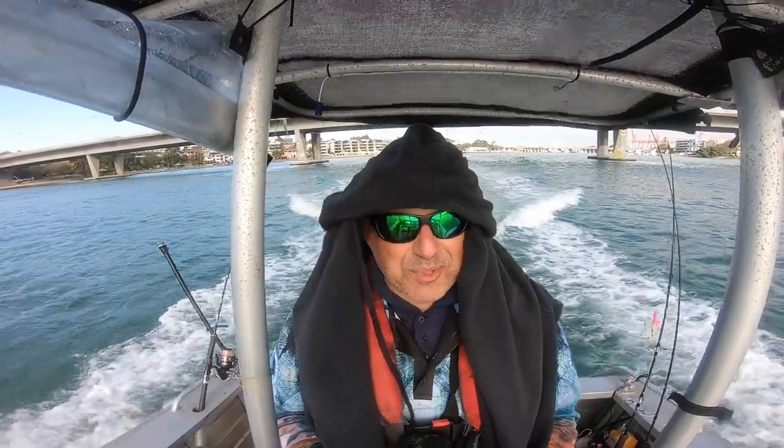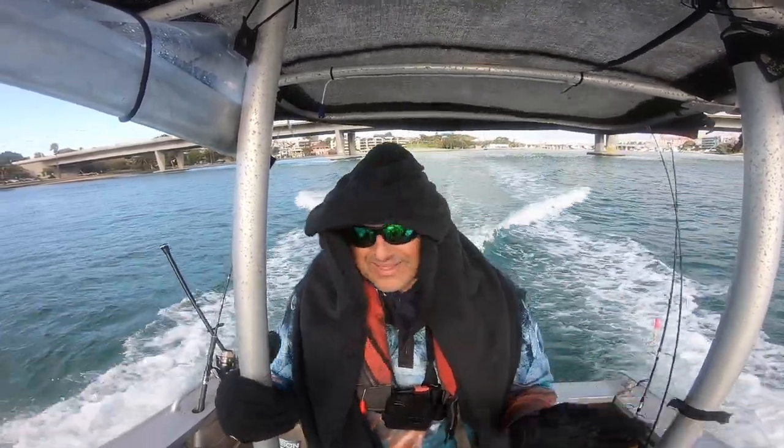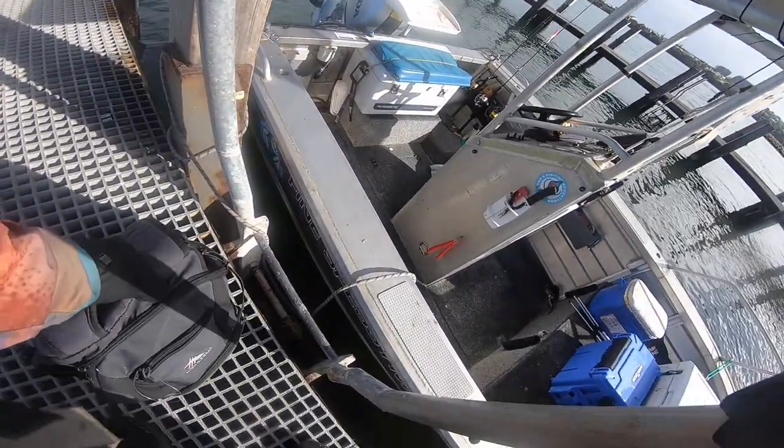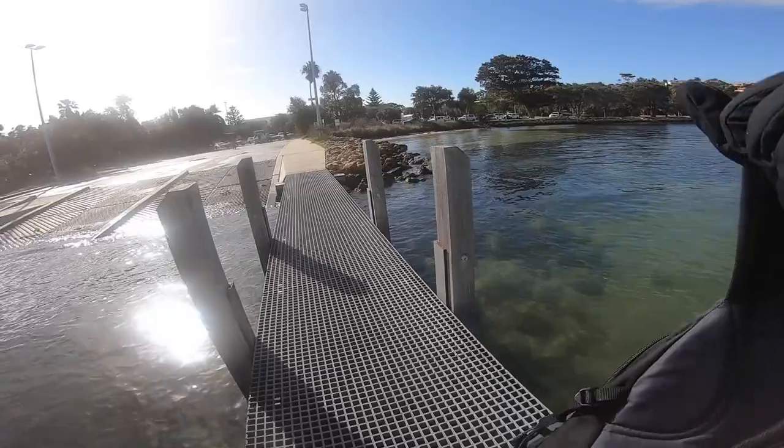What an epic morning! Got two snappers — threw one back because one's enough. Two snappers, one on soft plastic and one on bait. Let's get out of here and go home for a cook-up! It's probably cold this morning — it's freezing out. It's always the saddest part of the day, going home.